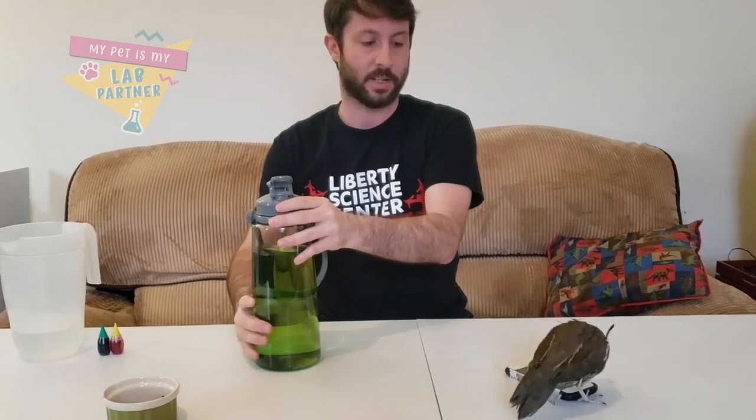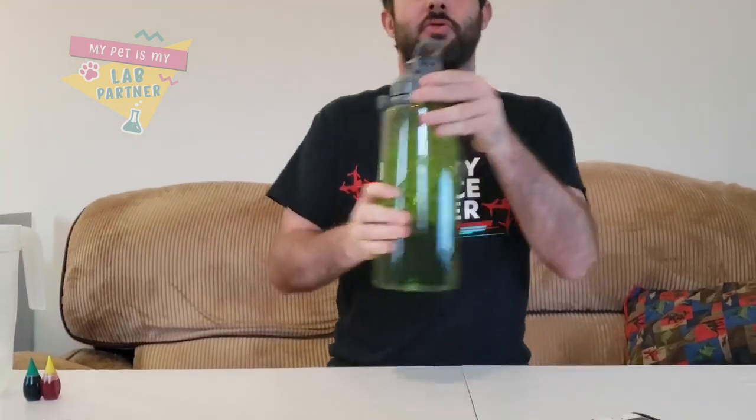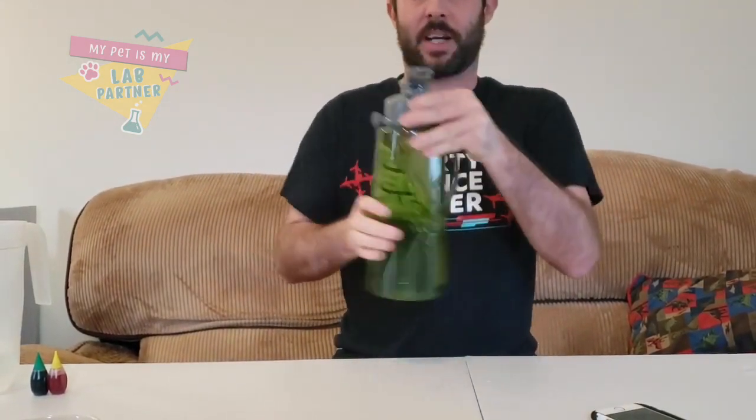I'm going to spin the jar really fast in my hands. As I'm doing this, the water on the outside sped up faster because it is rubbing up against the friction of the plastic, and the water on the inside was slower to speed up, but they're probably all at about the same speed now.